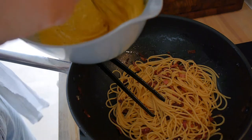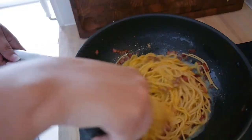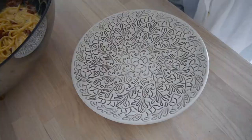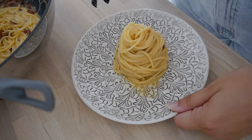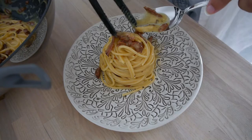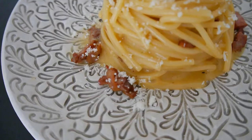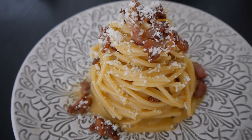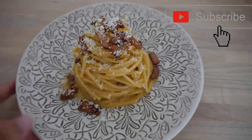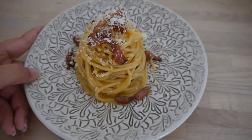Now you just add the egg mixture. We'll see you next time.